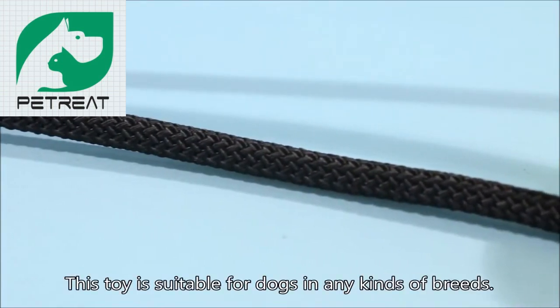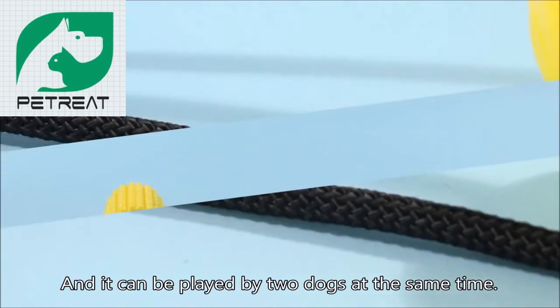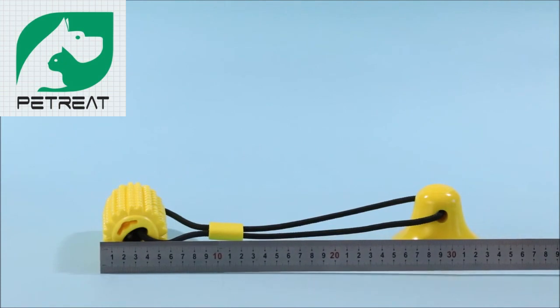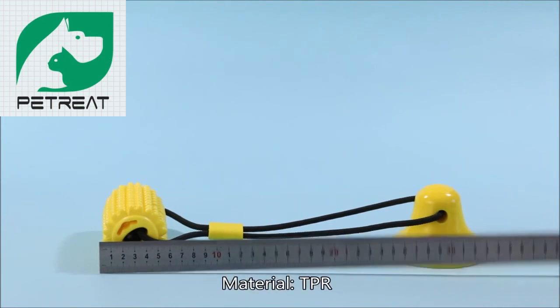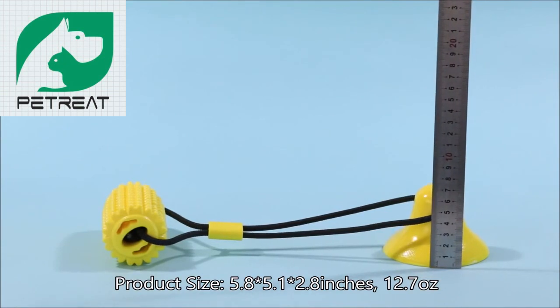This toy is suitable for dogs of any breed, and it can be played by two dogs at the same time. It can also be used indoors or outdoors. Material: TPR. Product size: 5.8 × 5.1 × 2.8 inches, 12.7 ounces.